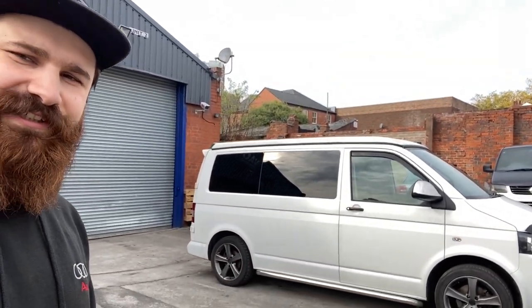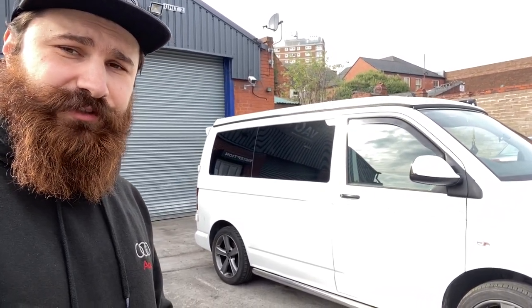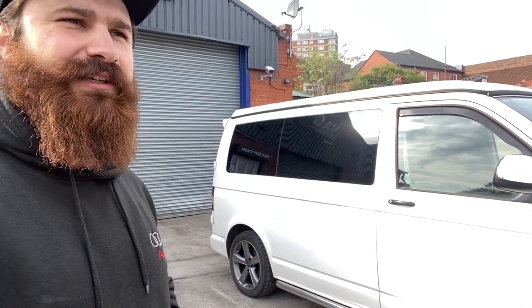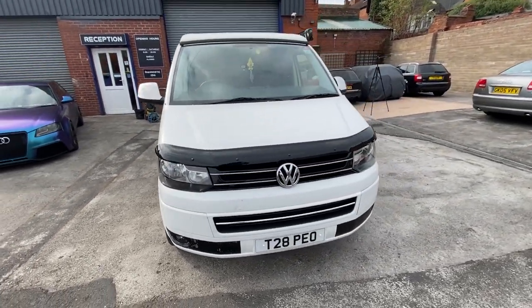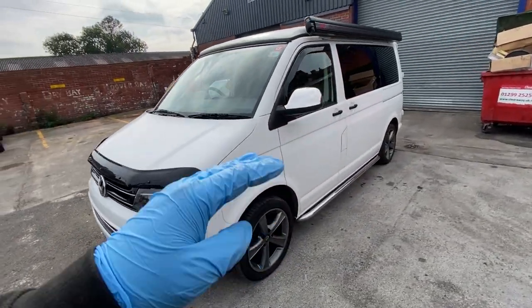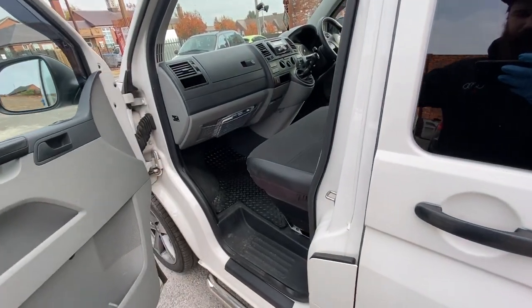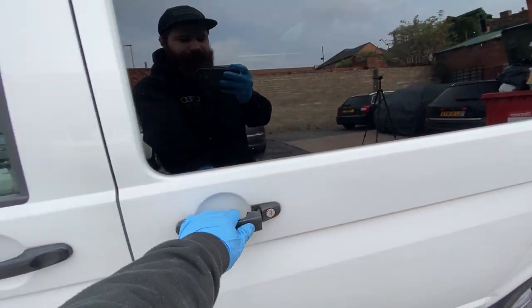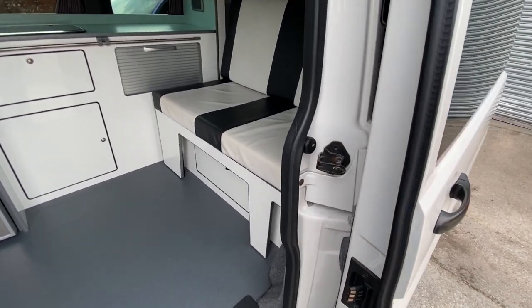Hello guys, welcome back to the channel. We have another video for you with the Transporter. The customer wants to paint his van inside out, so we have to take all the panels off. It will be painted in BMW orange and Audi Suzuka white. It's a T5.1 and it will be a full respray inside out — orange on the bottom, white at the top. He wants to do the inside of the seals as well, so if you open the doors it will be orange and white too. It's a lovely car, already converted to a camper, looks very nice inside.